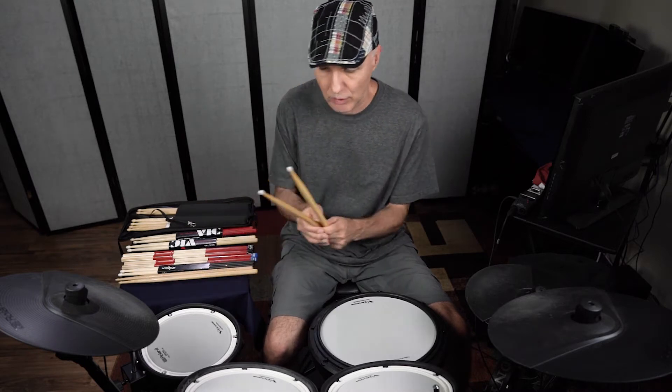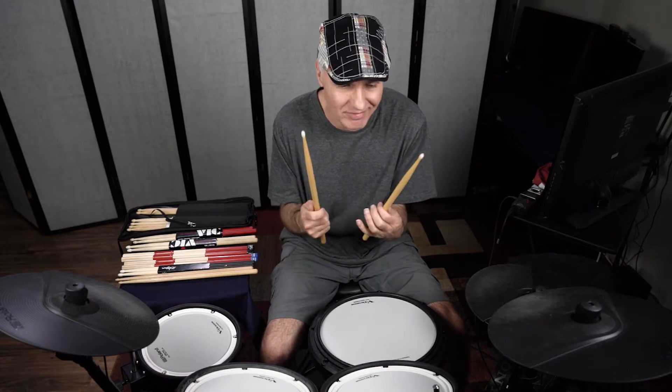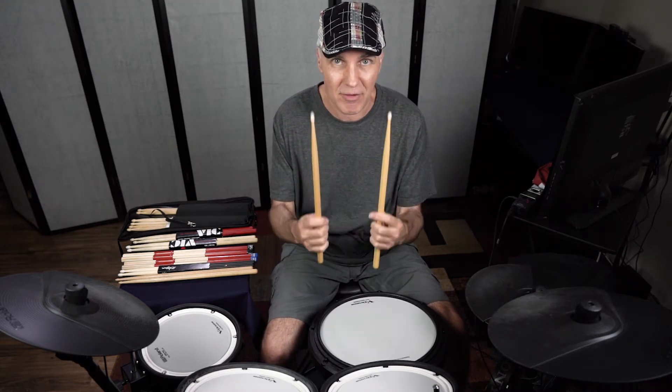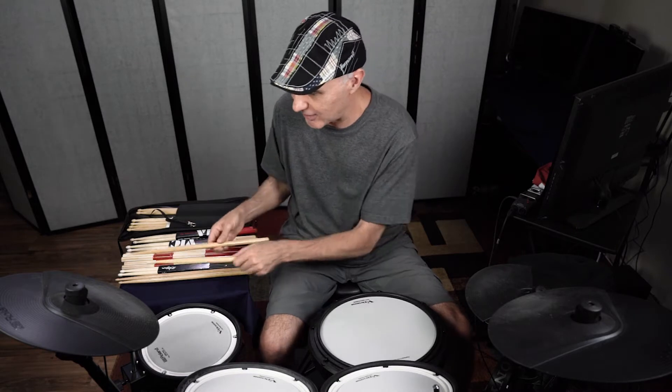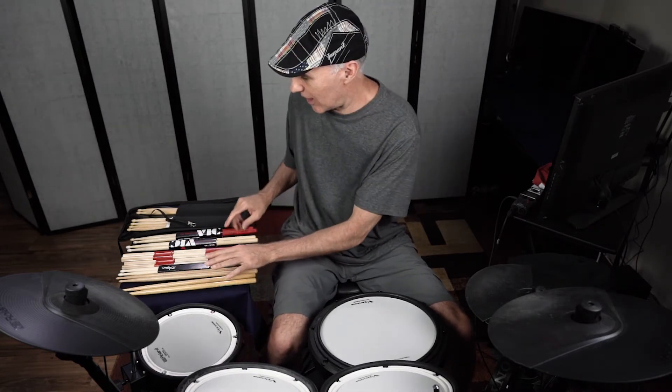And these are Regal Tips — Regal Tip brand. My favorite sticks. I can't find these anymore in the stores. The company probably still exists but I don't know where to find them. If anybody knows, let me know. My favorite sticks growing up. These are the last two I have left, unfortunately. They just stayed with me as I moved along the way for all those years.